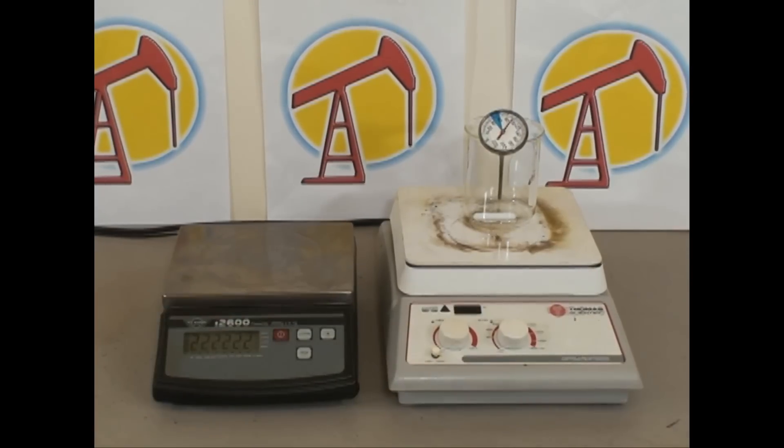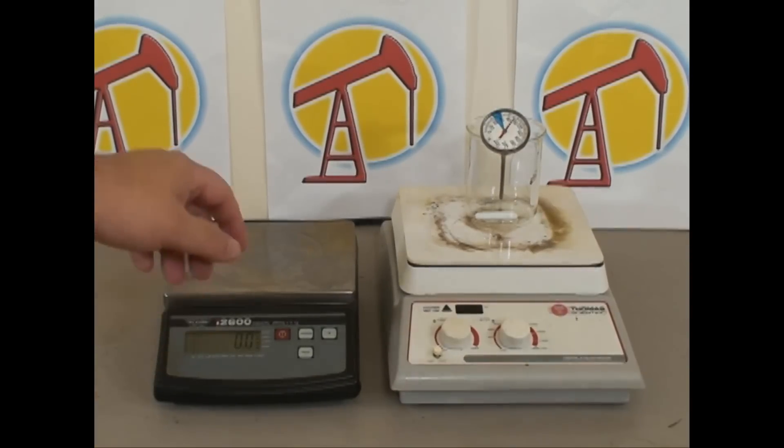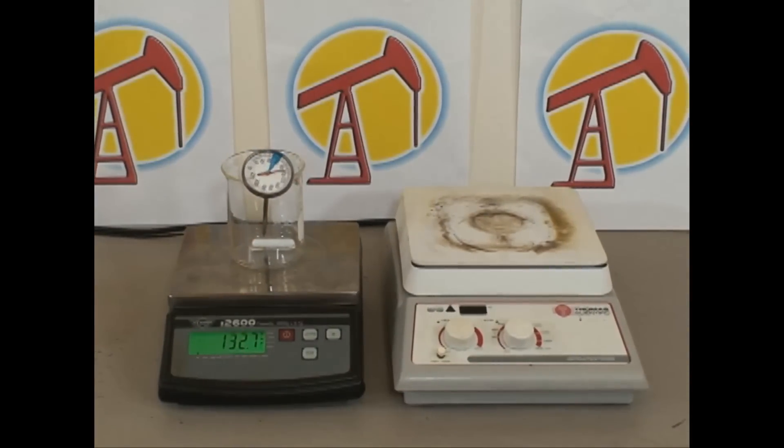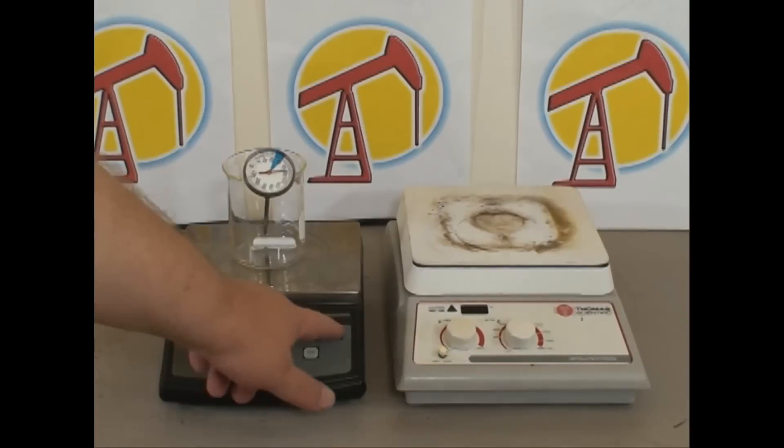We turn on the digital scale and we're going to account for the weight of the beaker, stir bar, and magnetic stirrer by placing them on the digital scale and pressing the zero function key.